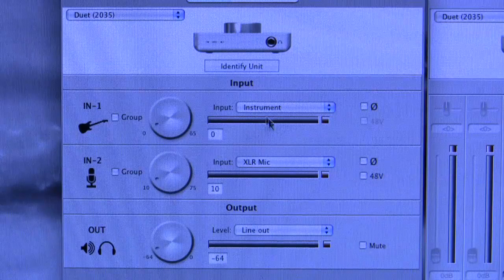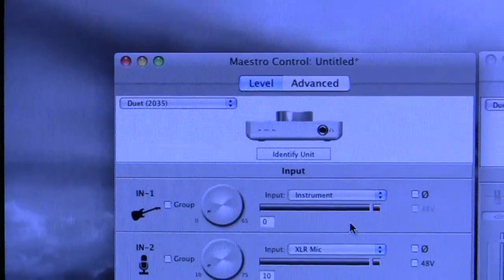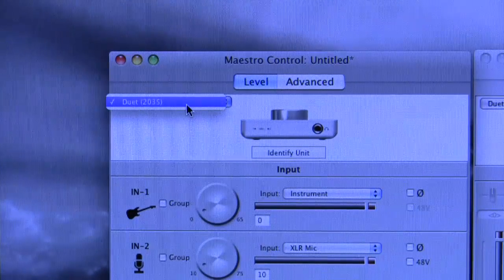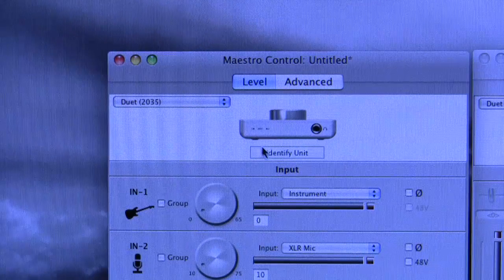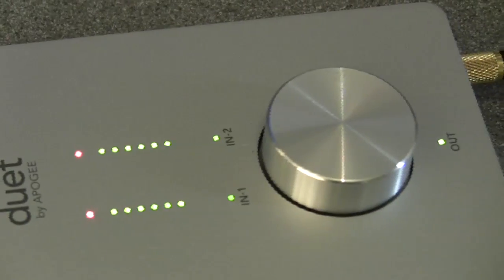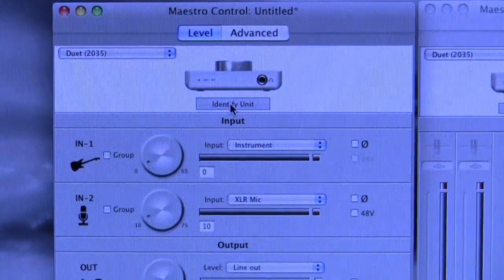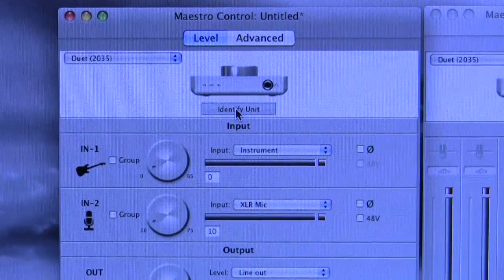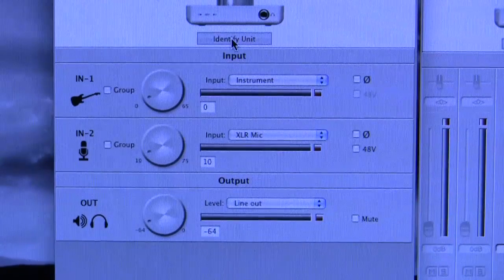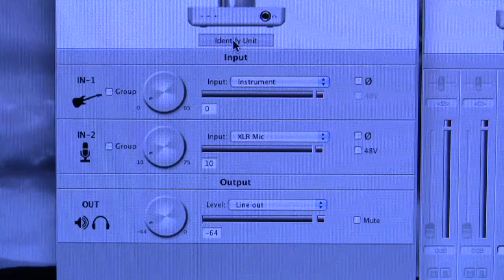That's basically how you assign your inputs and the permutations that go with those. There's also a drop-down list at the top of the page showing connected Duets and an Identify Unit button — when clicked, all the Duet's lights come on to identify that unit — suggesting Apogee has a plan to support more than one Duet. So that's a basic introduction to the default level page covering input assignment, the various options, and the output. We'll leave the mixer for another episode and next look at how the front panel rotary controller of the Duet operates with this software.